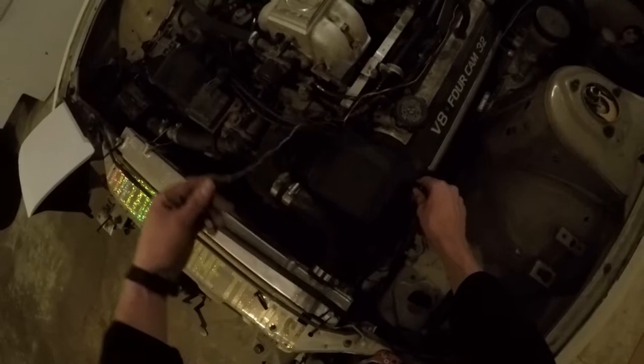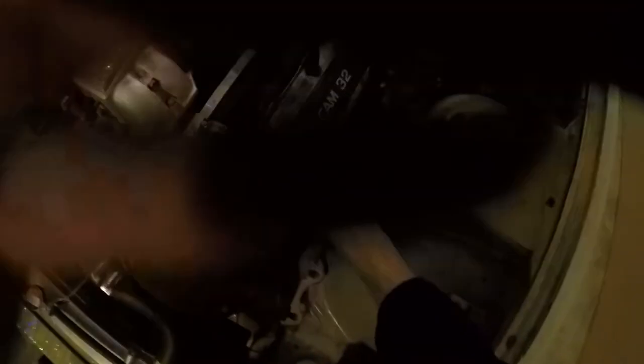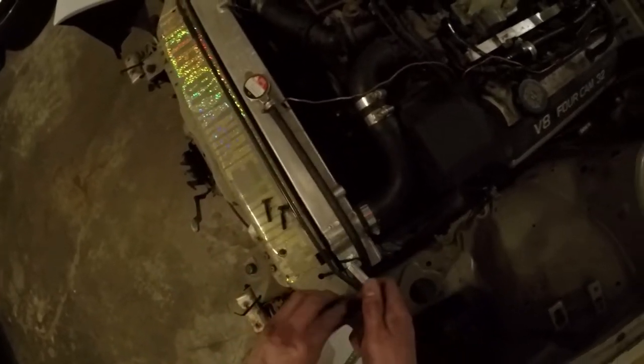What I'm doing right now is taking this plastic cover off because my coolant temperature gauge wire is somehow inside of there and won't come out. I really have no clue if you guys can see what I'm doing. We will have to see.